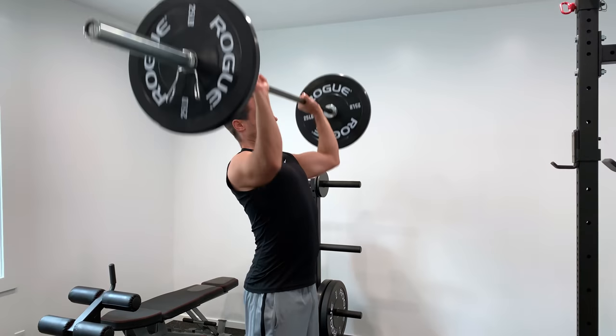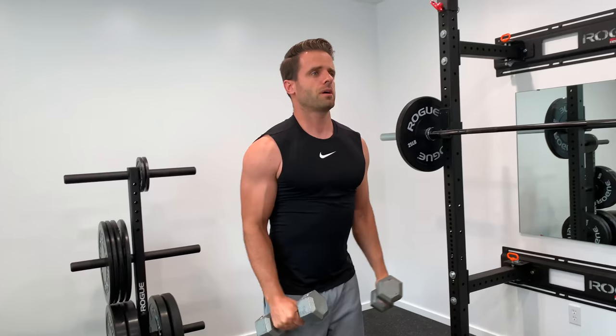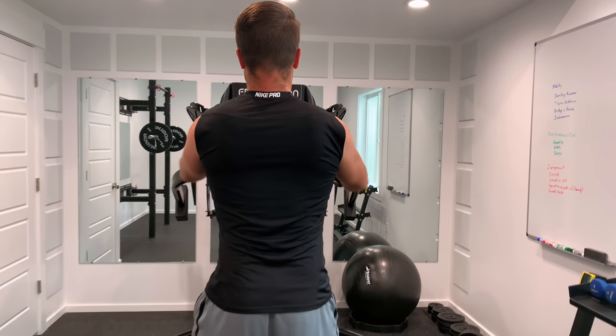When most people think of shoulder training, their focus is right out here on the deltoid muscle. That shoulder cap or deltoid has three different parts to it. You've got an anterior delt or front delt, which is responsible for shoulder flexion and is most active in overhead pressing activities. You've got the middle delt or lateral delt, which is most responsible for shoulder abduction and is primarily active with lateral raises. And finally, you've got the posterior head or rear delt, which is most active in shoulder extension and horizontal abduction activities.